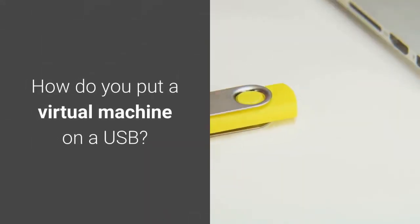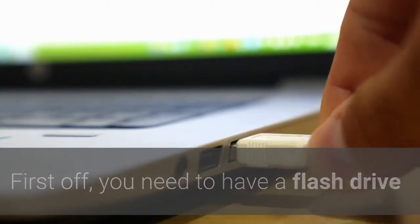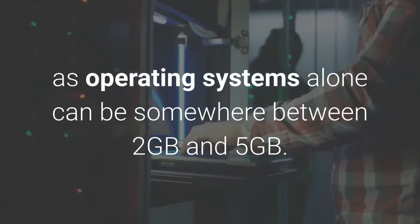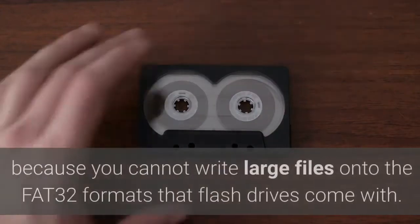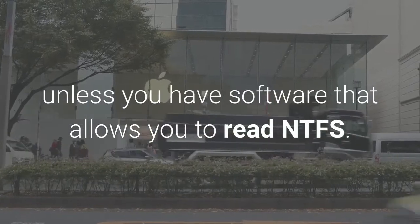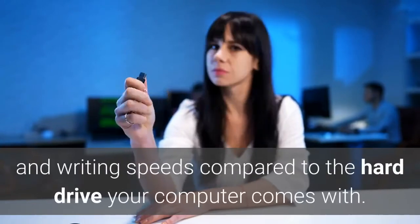How do you put a virtual machine on a USB? Before we get started, there are some things you need to know. First, you need a flash drive that is spacious enough to contain the operating systems and files you will be using — maybe 16GB, as operating systems alone can be somewhere between 2GB and 5GB. Second, reformat the USB flash drive to NTFS because you cannot write large files onto the FAT32 format that flash drives come with. However, you won't be able to use a Mac as your host computer unless you have software that allows you to read NTFS. Finally, understand that using a flash drive will slow your processes down because flash drives have slower reading and writing speeds compared to a hard drive.